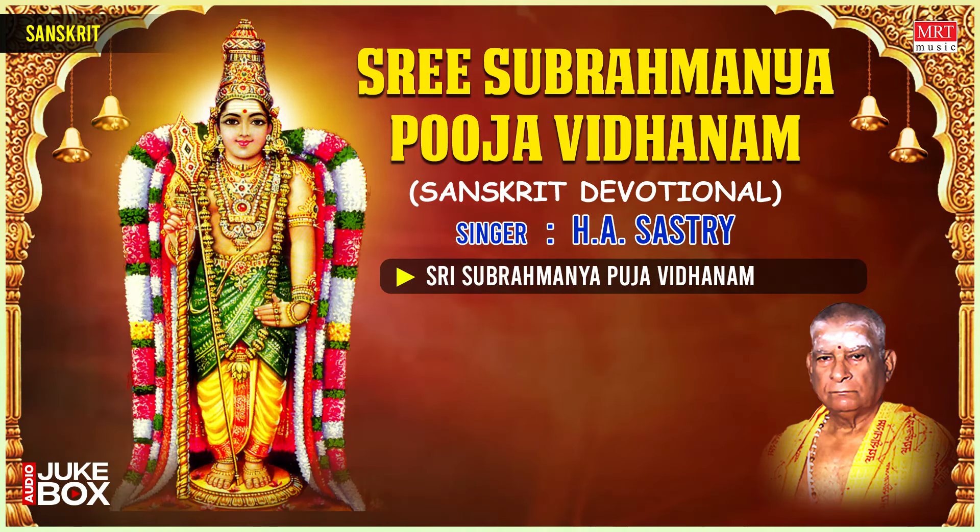Dhyāyeṣṣhanmukhamindukotisadrusham ratnaprabhāśobhitam, Bālārkajyutiḥ ṣaṭkaritavilasatkeyūrahārānvitam, Karnalamvita kundalapravilasatgandrasthalaśobhitam, Kinchitkanakini ravayutam, Shrungarasarodayam, Dhyāyedeeapsitaishithidam, Sivasutam, Shridvādāśakshamguham — He holds a spear, a rooster, a bow, a noose, a discus, a vajra, a shakti, a sword, a trident, and shows the abhaya mudra with his six faces. Jaya — on the beautiful peacock vehicle, adorned with colorful garments. Iti Śrī Vallī Deva Senāsahita Śrī Subramanya Swaminam dhyāyāmi.